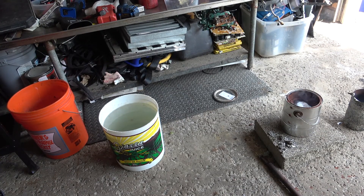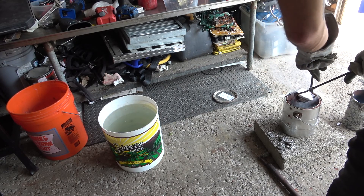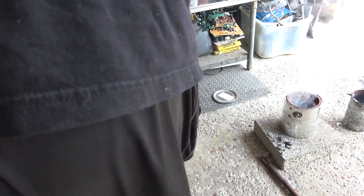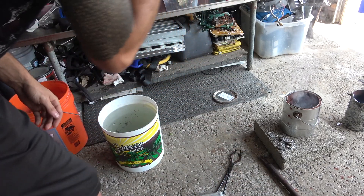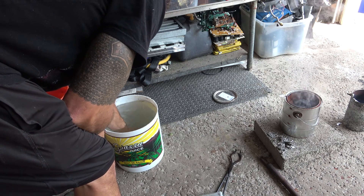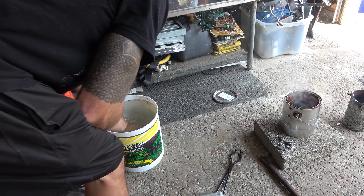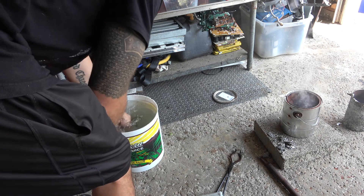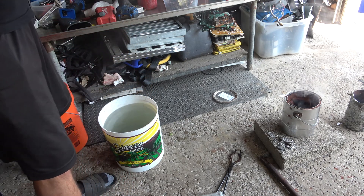Let's see how this turned out. First ever attempt at sand casting a bird. Hopefully the bird came out all right — what's it going to look like? Super excited about it.